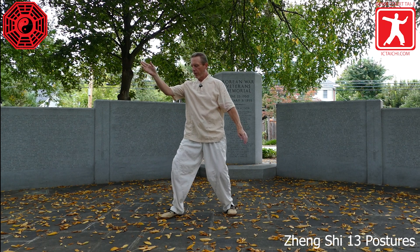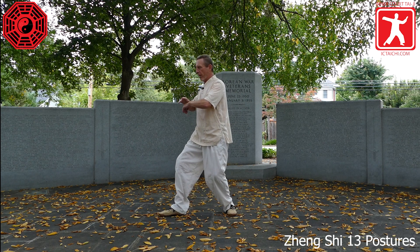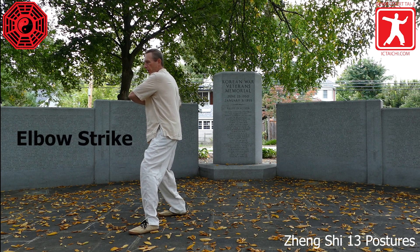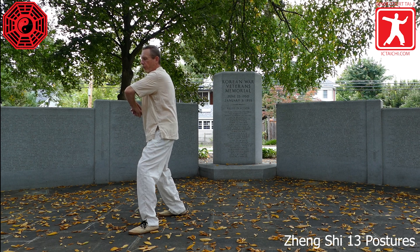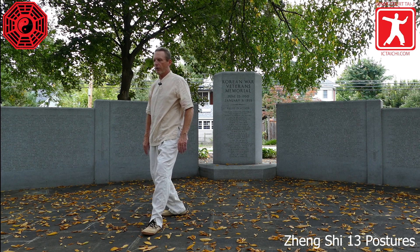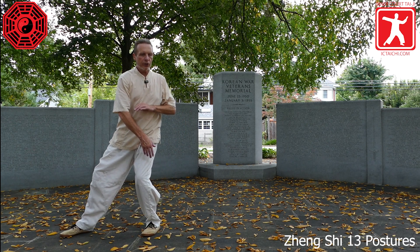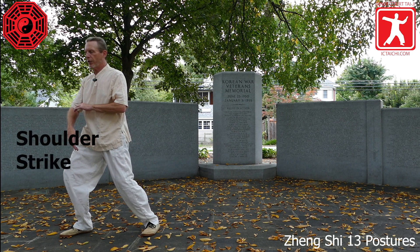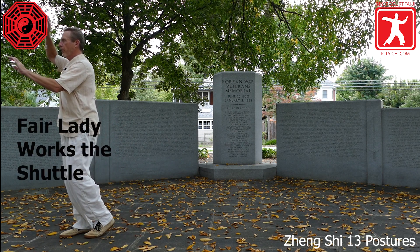Shift the weight into the left leg, right toes come up. Turn the waist right, shift into the right leg. Step with the left — elbow stroke. As you shift into the left leg and turn the waist slightly to the left. Shift back into the right leg, toes come up on the left foot. Turn the waist left, shift into the left. Step with the right foot to the diagonal. Shift the weight into the right foot, slight turn to the right — shoulder stroke. Continue shifting into the right leg. Half step in — fair ladies.